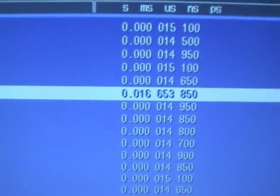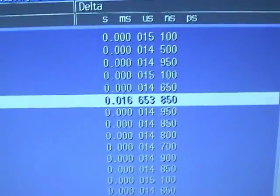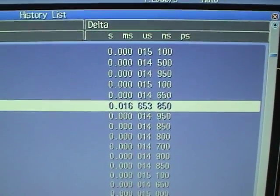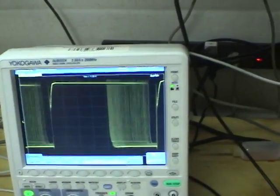There are these 16 ms dead times where the acquisition stops, and that seems to be causing the aliasing problem.